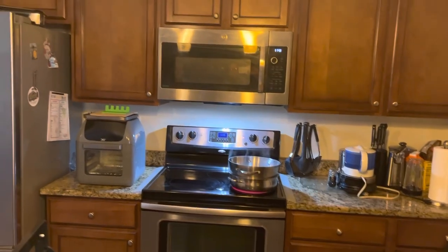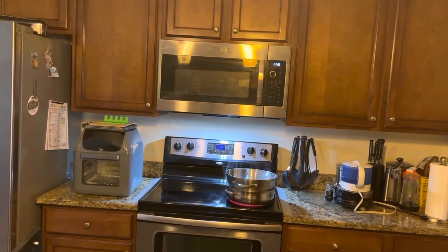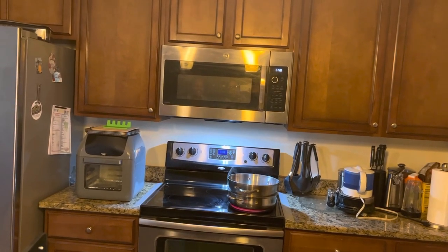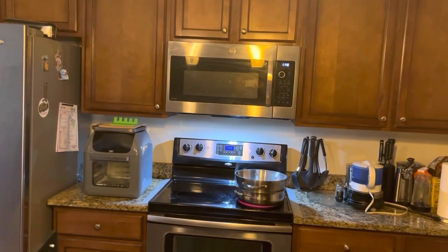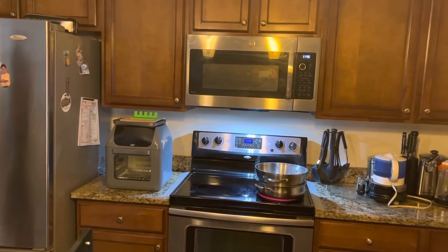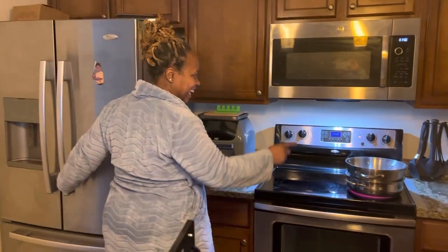Is it burning? No, I don't think it's burning — you can see the water. Put the fan on, the water is down. Oh no, get back! We don't know. We're gonna try to turn on the fan — the attempt is real.